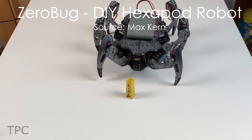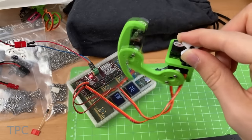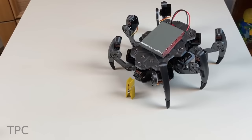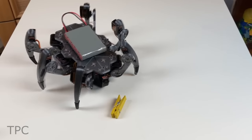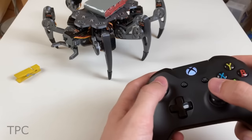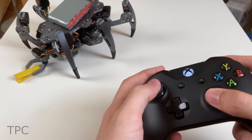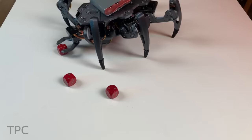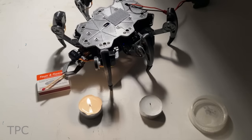ZeroBug is a 3D printed micro-servo hexapod robot powered by a Raspberry Pi Zero and an STM32F103. The Pi Zero is in charge of the input methods and front-end, making the robot controllable via mouse, keyboard, multi-touch, or simply a Bluetooth gamepad. Wireless gamepads are also supported via Pi Game. The STM32 does the heavy lifting to make the robot walk.